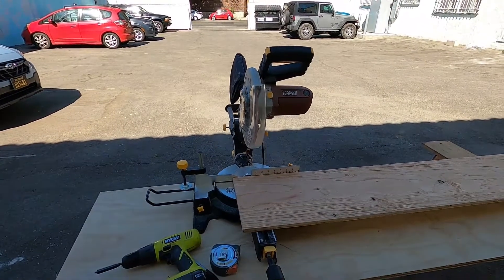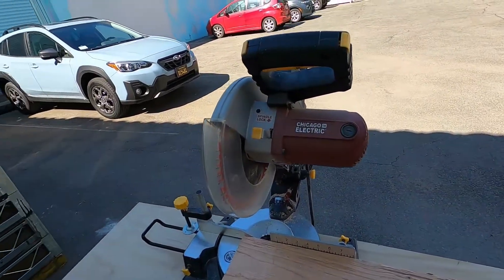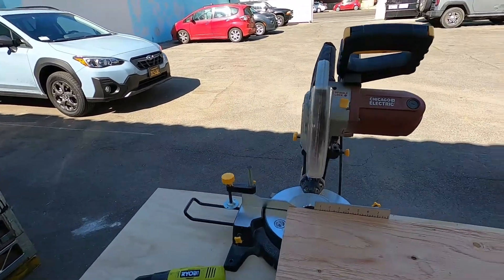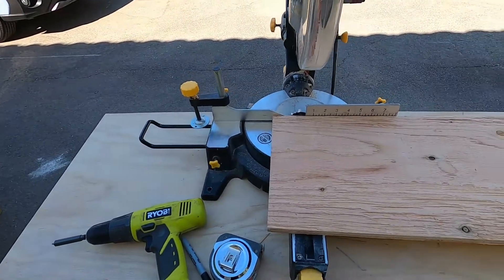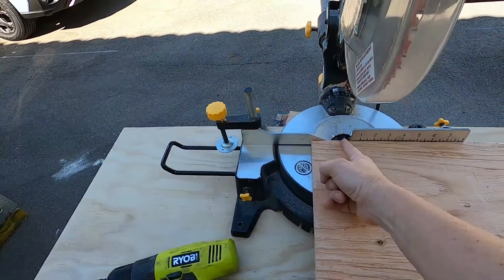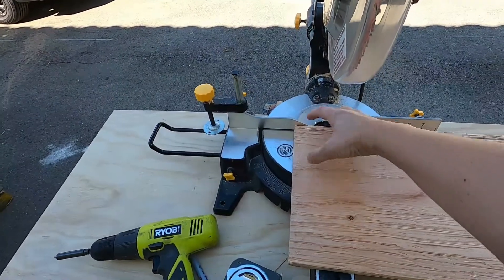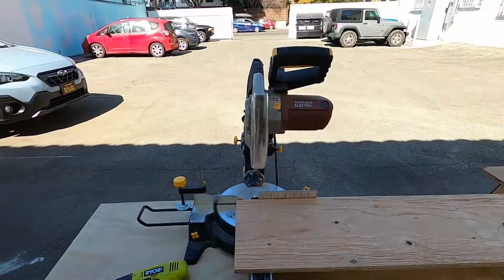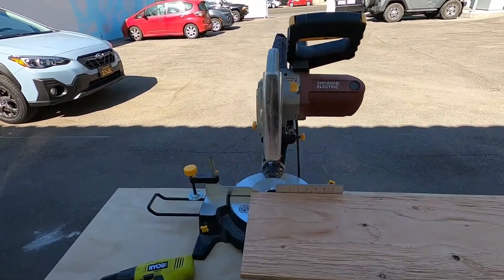So this is my chop saw — it's just your simple Chicago Electric that they got from Harbor Freight. Harbor Freight has all kinds of awesome stuff, not a sponsor, just where I get a lot of stuff. So what we're going to do is basically cut this plywood and then go into little 2x4 chunks and stick them under the 2x4s down on the shelf so that you get that structure, which I had showed you before.